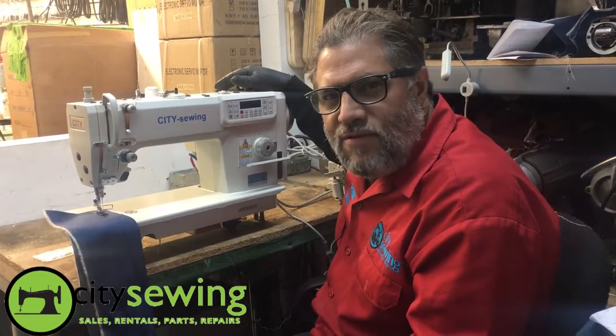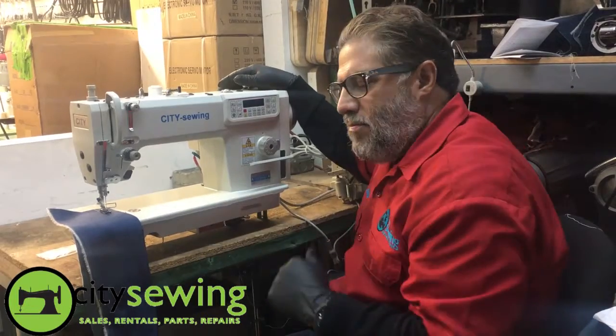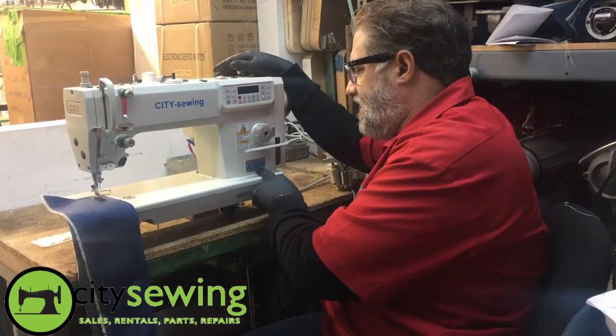Hello, once again, thank you for watching. This is Robin from City Sewing. This time we have here our most popular machine, the CT8700.